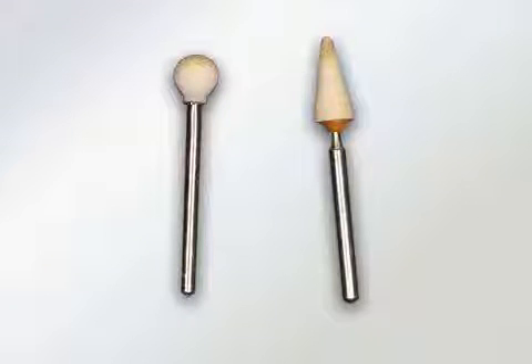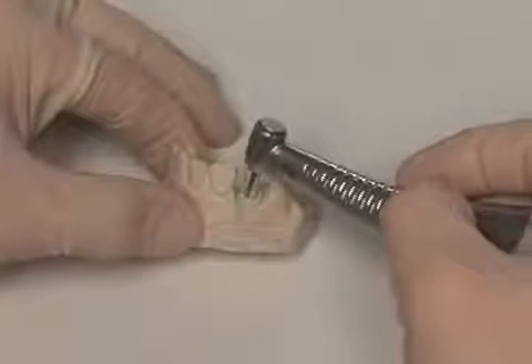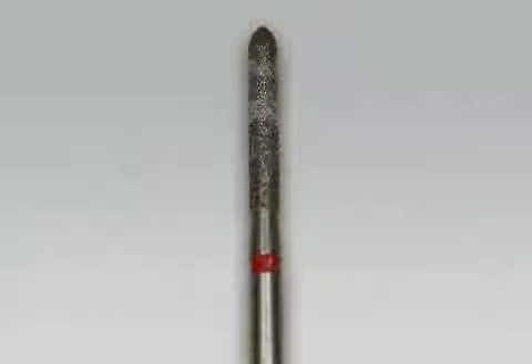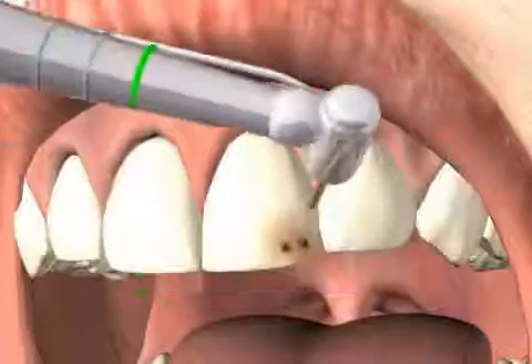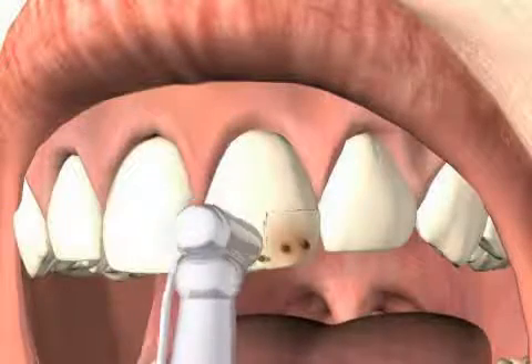In dentistry, Arkansas stones are most commonly used to smooth fillings. When the dentist grinds a tooth, this is usually done with a diamond grinder. As you can see in this picture, the rough surface of the diamond ensures minimal warming of the tooth during the grinding process. At the same time, hard tooth substance is efficiently removed.